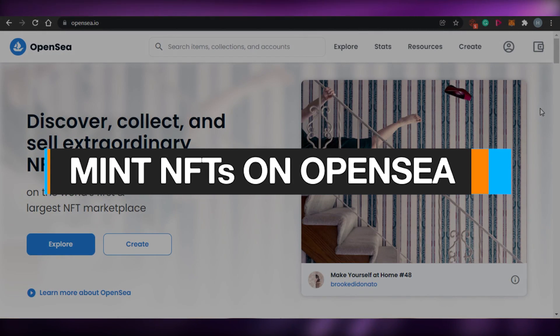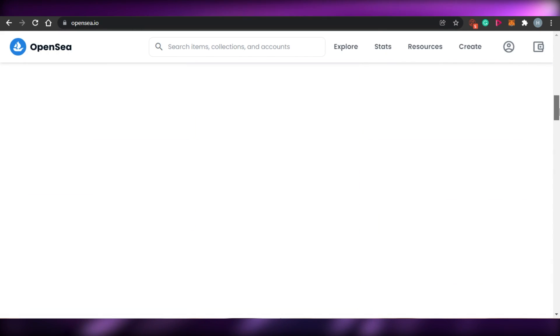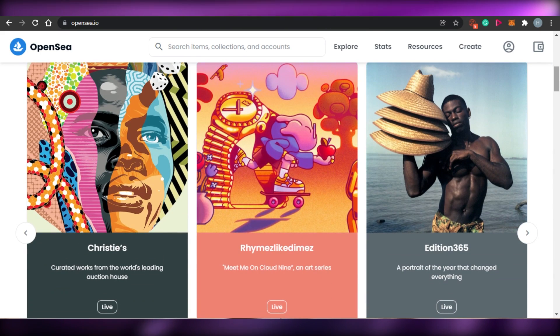How to mint NFTs on OpenSea. Welcome back to the channel. Today I'm going to be showing you how you can mint your NFTs on OpenSea. So let's get started.